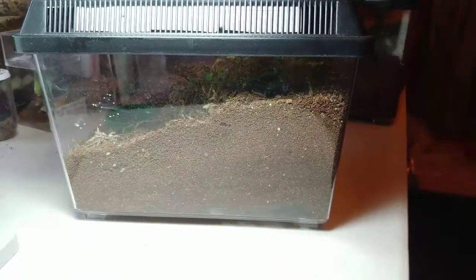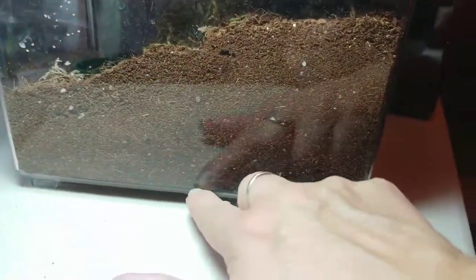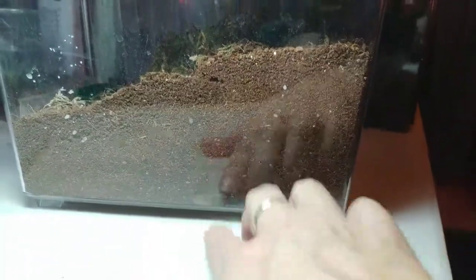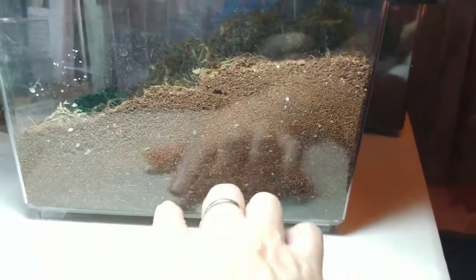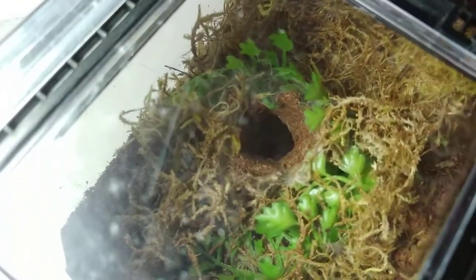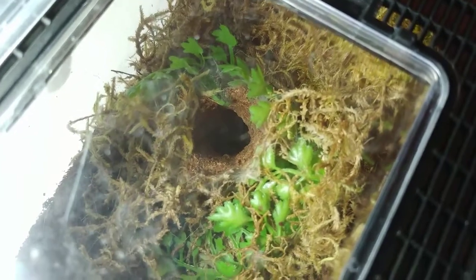In this enclosure we have the Cyriopagopus species Bok Ma — this is from the Bok Ma National Park in Vietnam. The little one is right there, about that big. Its burrow goes all the way around, up here underneath a piece of cork bark, and then we come out on the top. There's a burrow opening right there — that's how that enclosure has turned out.